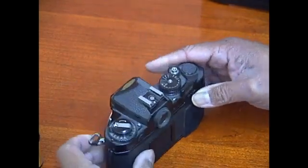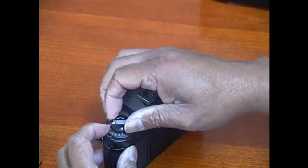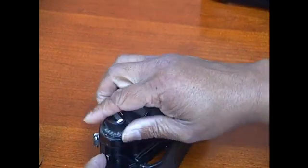To open up the back of the camera, you're going to pull this lever over, lift up on the turning knob and pull it up all the way until the back opens up.